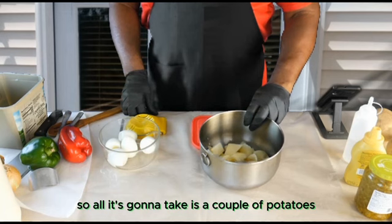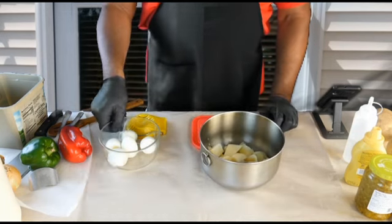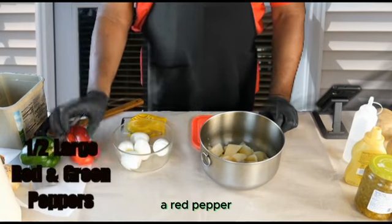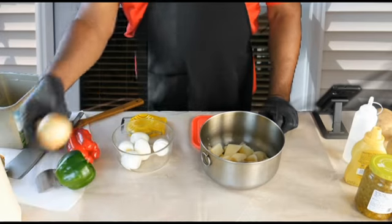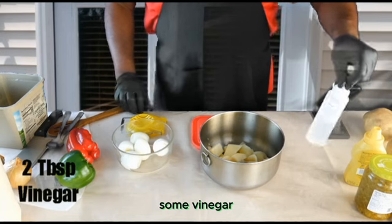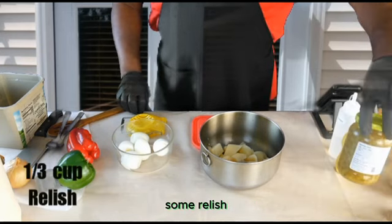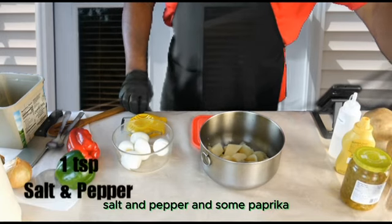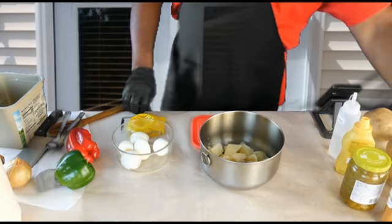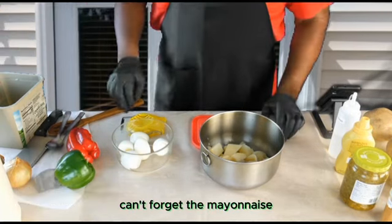All it's going to take is a couple of potatoes — I used three large potatoes. I'm going to use a few eggs, a red pepper, green pepper, some yellow onions, some vinegar, some yellow mustard, some relish, salt and pepper, and some paprika. And of course the mayonnaise — you can't forget the mayonnaise.